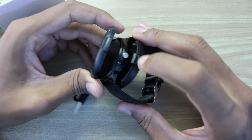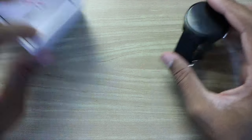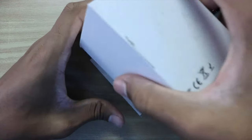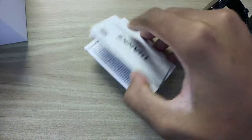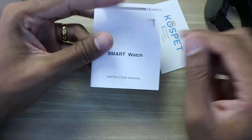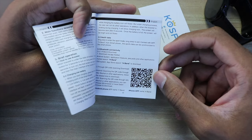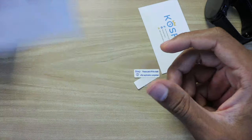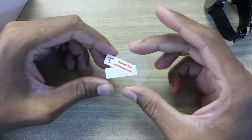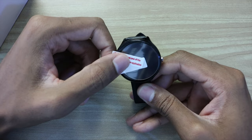You push your smartwatch into the charger and push this part until you hear a click — so it's ready to charge. It's a spring charger, so you can push here and release the smartwatch. You also have the instruction manual and a QR code to download the app. You can download the app on the Play Store or App Store. There's also a plastic screen protector included.